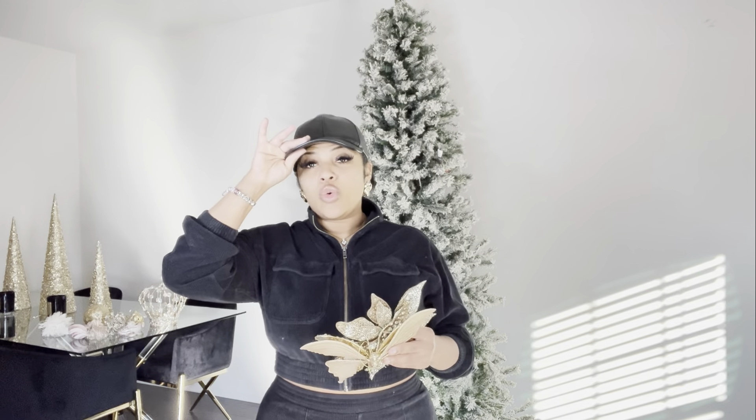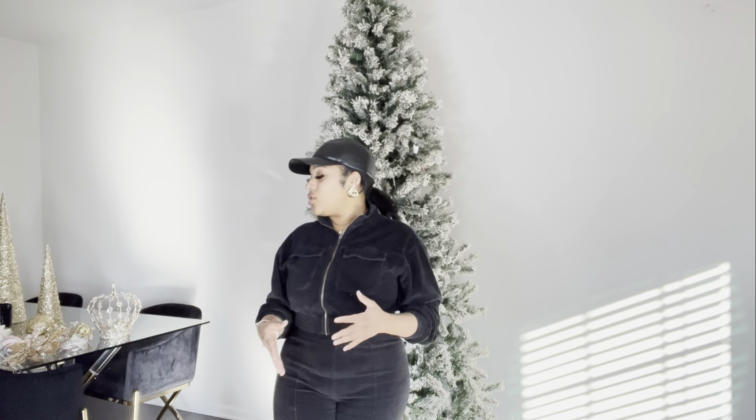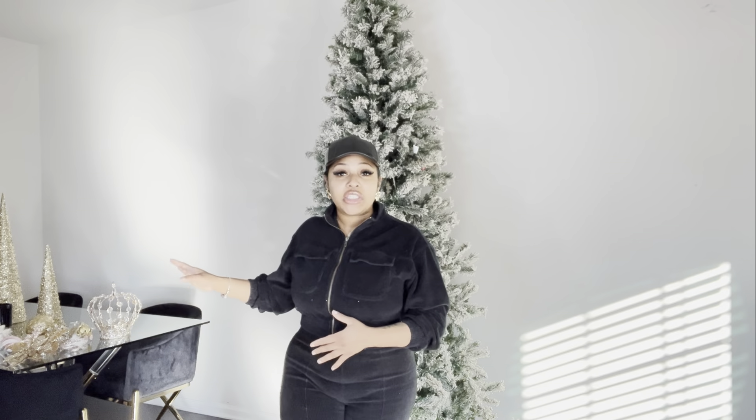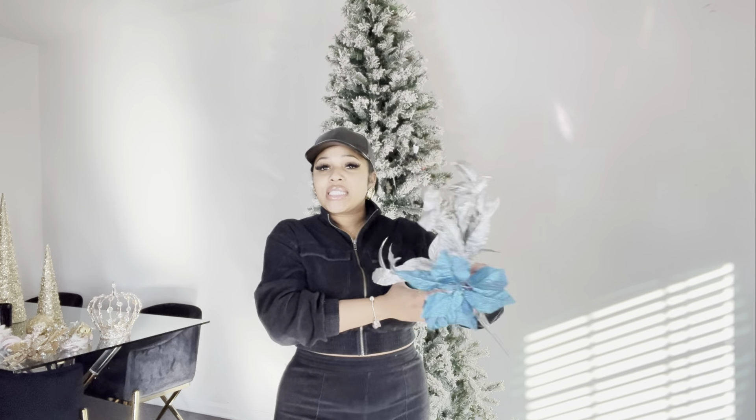Go on TikTok, go on Pinterest, and look at these trees — people are not doing just regular trees anymore. I'm going to show you some things I have from two years ago. I have an iridescent light-up star tree topper, and my old color schemes included colorful pieces — pink, red, green, blue — and then one year we did all blue with silver lights, just trying to change it up each year.